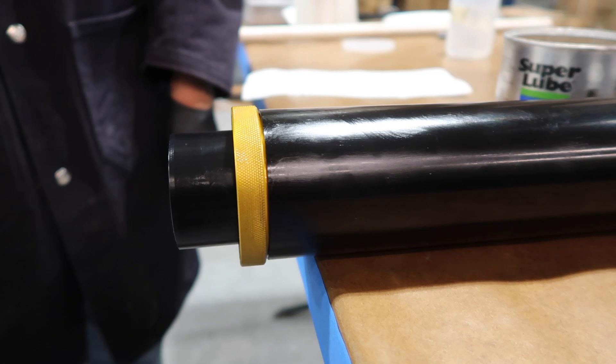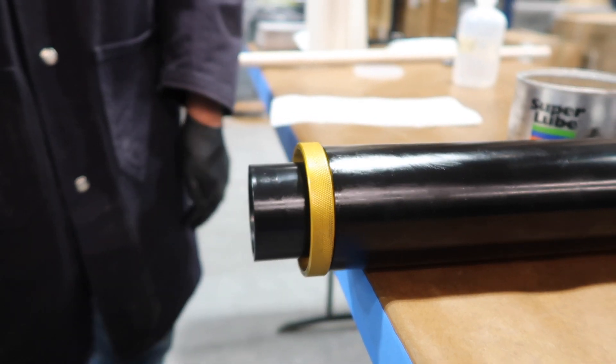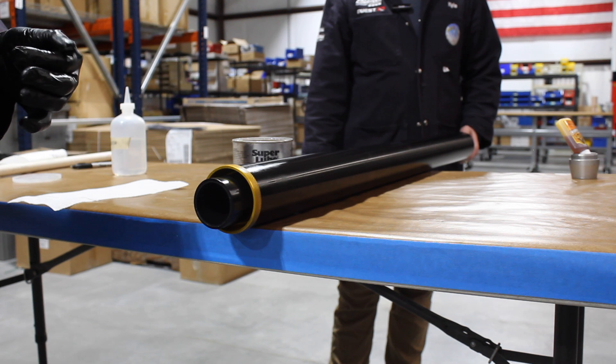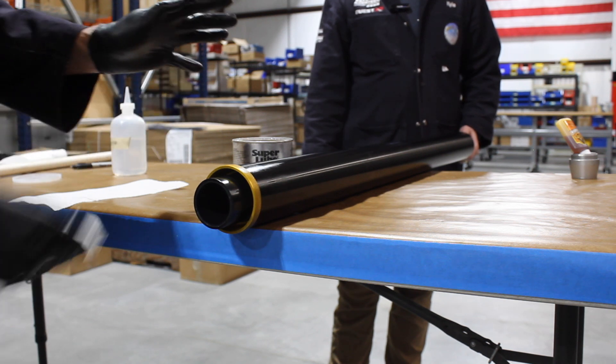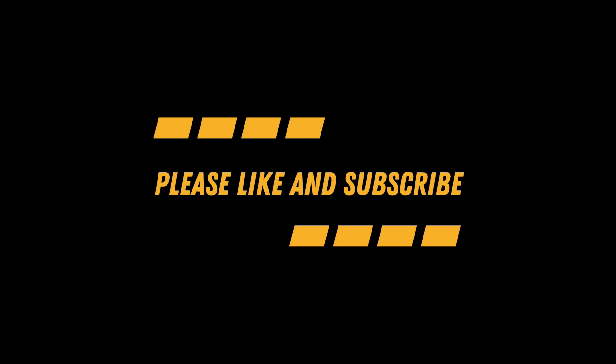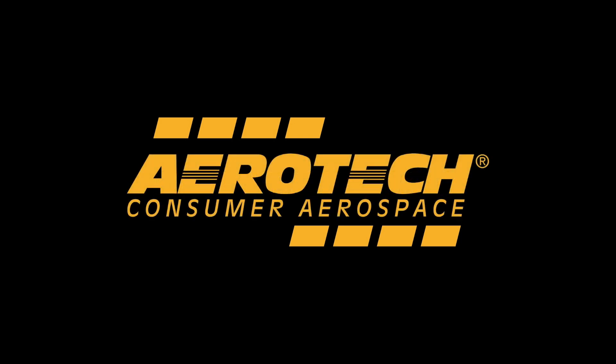We recommend that you build the motor the night before. That way your Gorilla Glue has had a chance to set up, expand, locking the grains within the liner. Thank you.